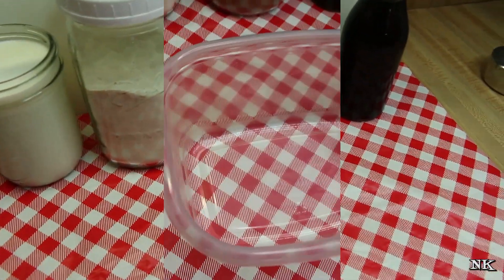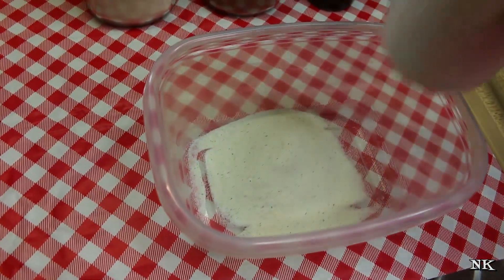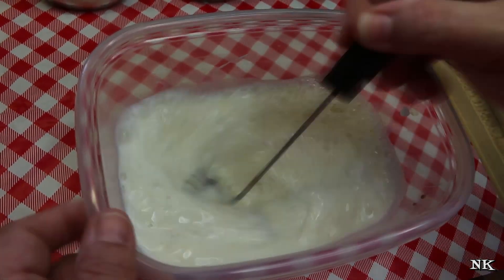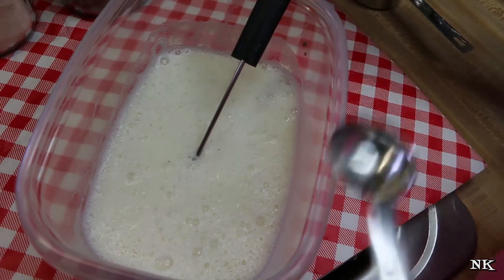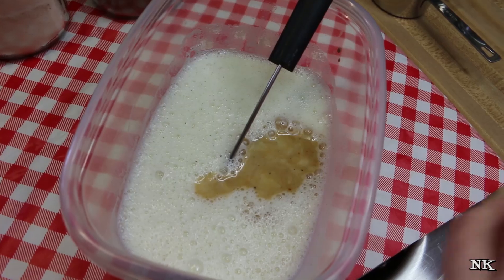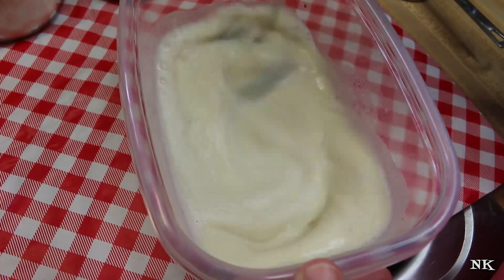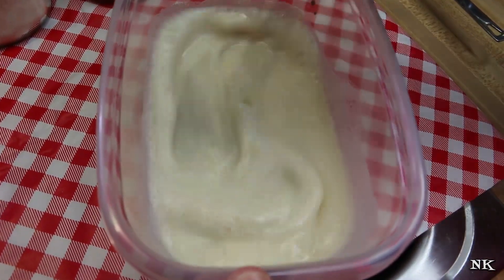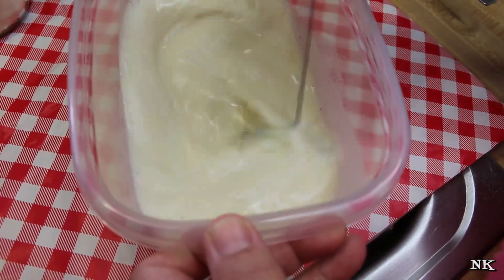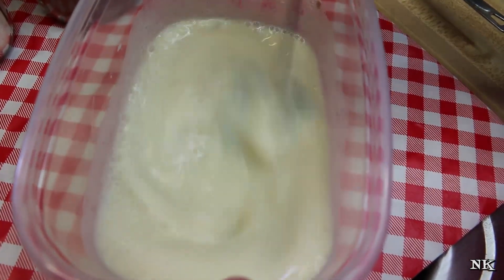We're gonna mix up our vanilla pudding just the same way. I've got a half a cup of the vanilla mix and two cups of milk. We need a tablespoon of vanilla extract in here — just like that. This will also help to impart some additional color. It's not gonna look exactly the same as the stuff in the box because it doesn't have artificial powdered color or artificial powdered flavor. We're gonna whisk this up the same way and put this in the fridge for five minutes.